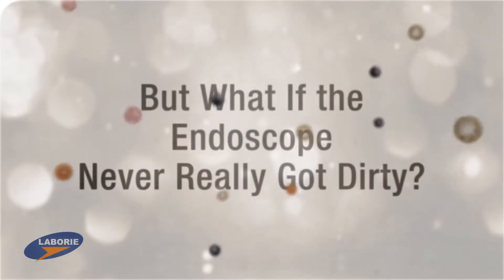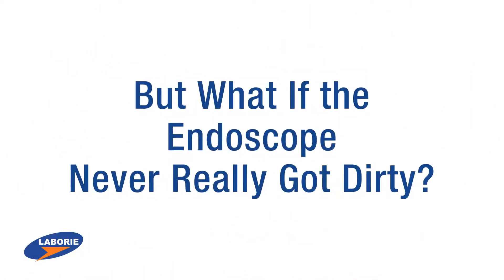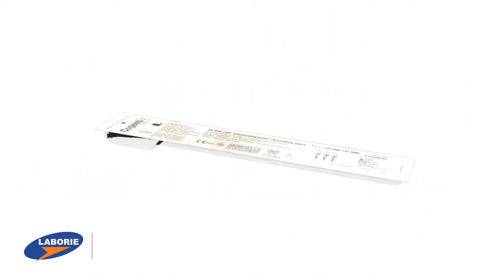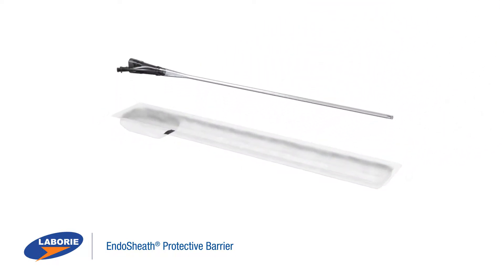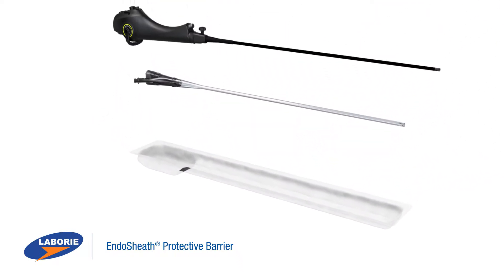But what if the endoscope never really got dirty? The Endosheath Protective Barrier is a sterile, single-use product that acts as a microbial barrier between the endoscope and patient.